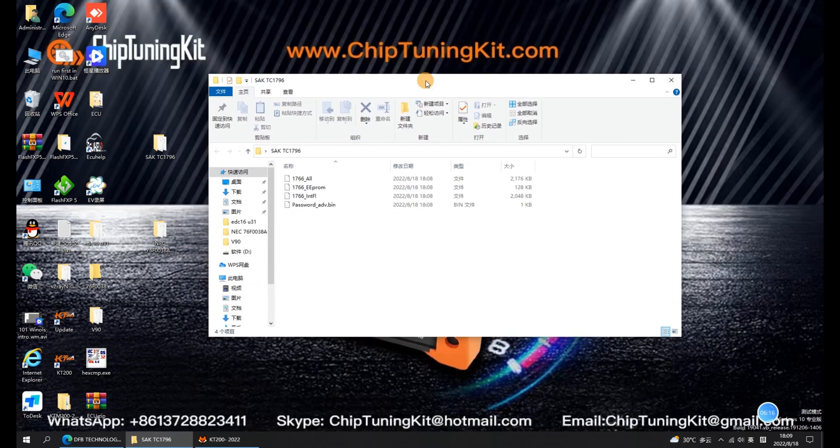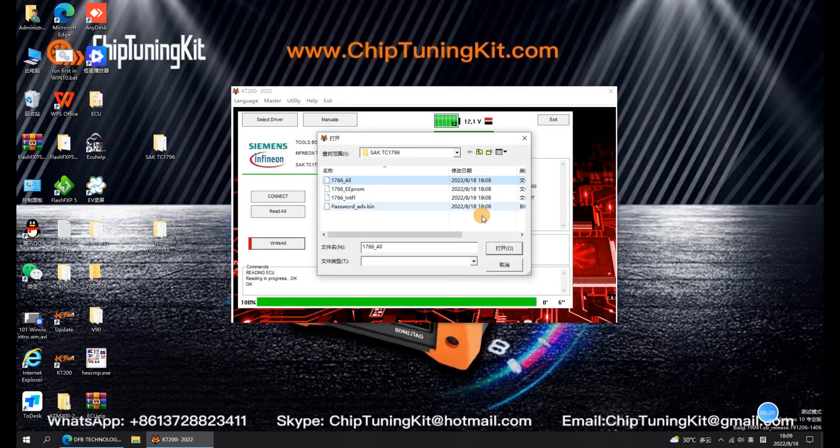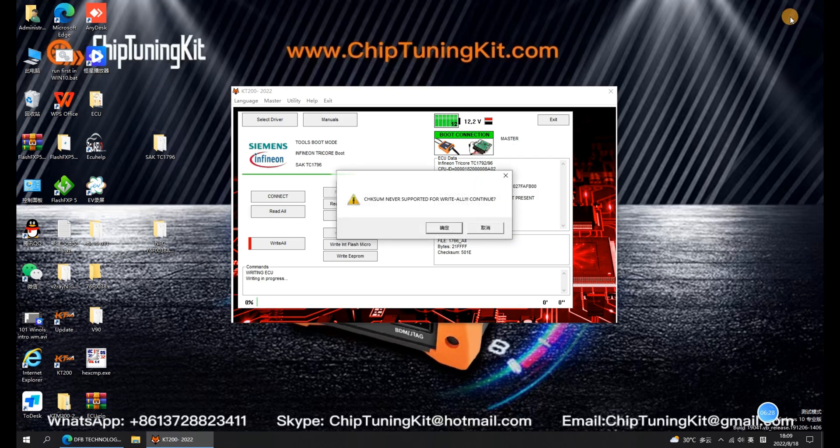Now, let's change to a new ECU for connection and select Write Int Flash Micro and Write EEPROM to write separately. Write your modified ECU data separately and wait patiently for the writing to complete.